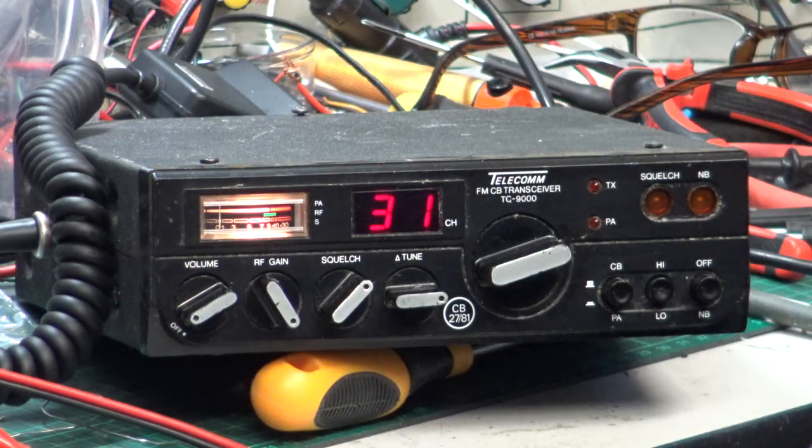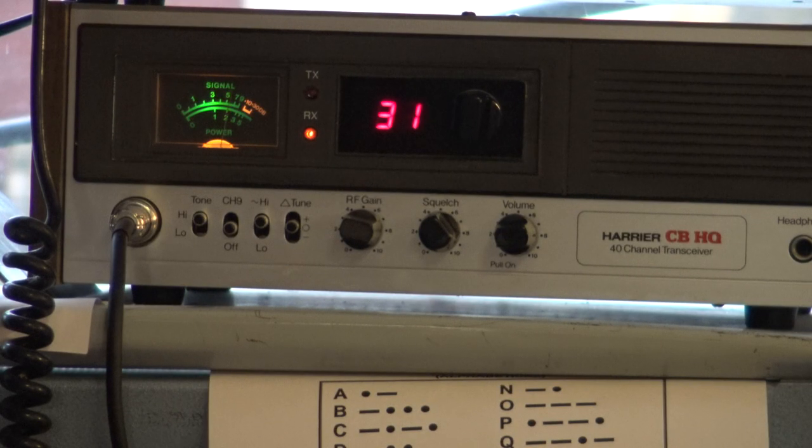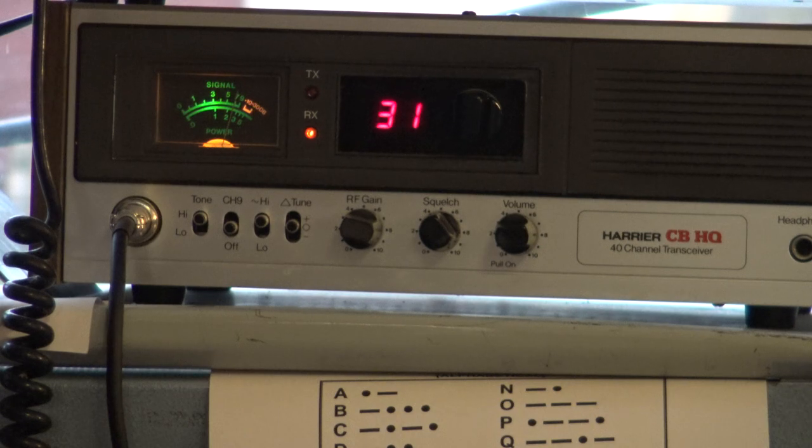Now we'll go over to the base station and see what those two sound like. Tango 21 testing the Telecom TC 9000 with the factory original microphone. Testing one, two, three, four, five, five, four, three, two, one. Then Tango 21 testing the Telecom TC 9000 with a brand new generic standard microphone. Testing one, two, three, four, five, five, four, three, two, one.